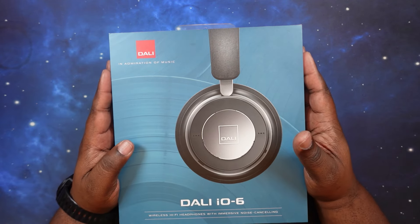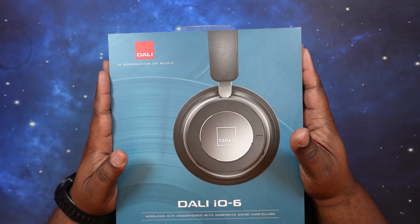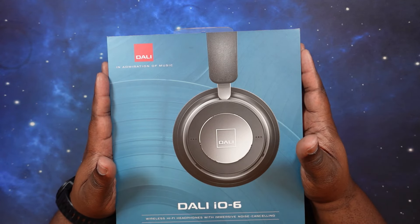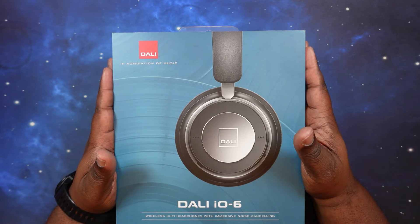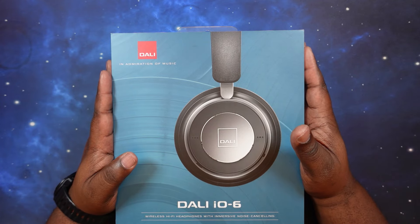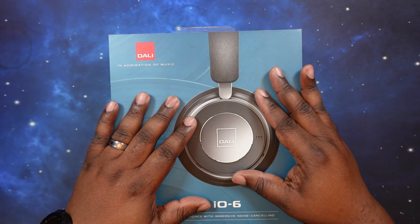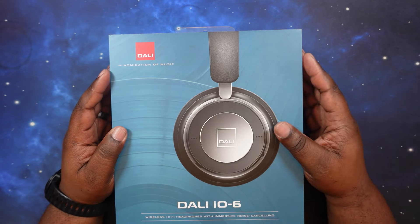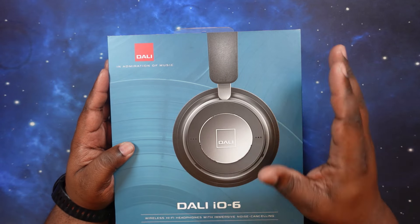These guys have been out for several years now, so Bluetooth 5.0 is it. They have codec support for AAC, aptX, and aptX HD, so we do have some high-definition audio. They also have noise canceling — actually three different modes, what they call audiophile noise canceling. We will test that out. As far as battery life, these guys get up to 30 hours of playback time, and charging time from 0 to 100 is about two and a half hours.